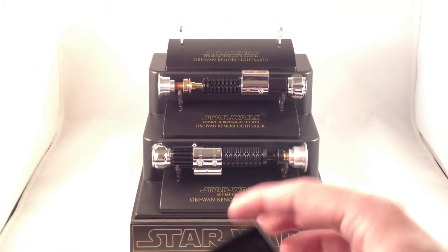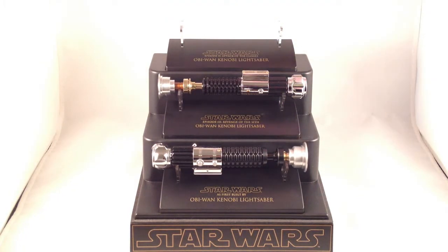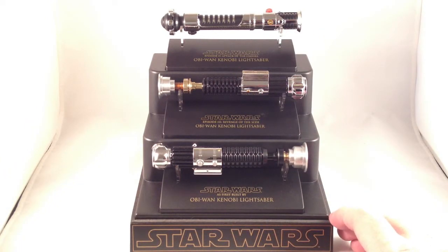In addition to the sabers, Master Replicas also made scaled Blaster Replicas — just two or three. I have the Stormtrooper one. They also did Han Solo and I think Boba Fett. They also did some mini-helmets eventually, which we'll get to as I unpack. They also made these display bases you can buy separately — a three-tier display with three spots, which also comes with a clear acrylic cover. You can display three sabers in a nice unified manner.